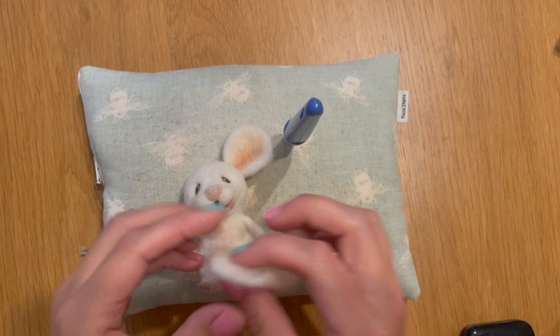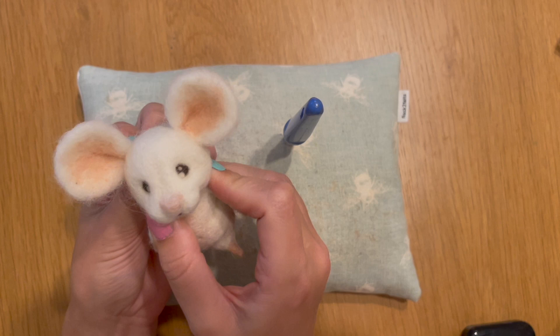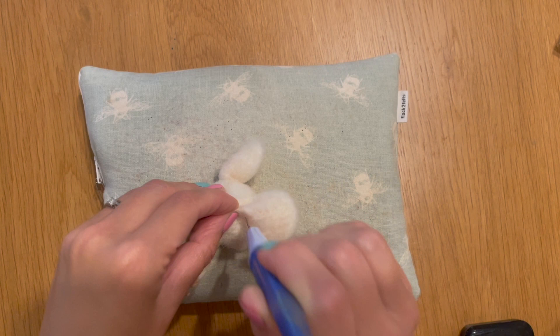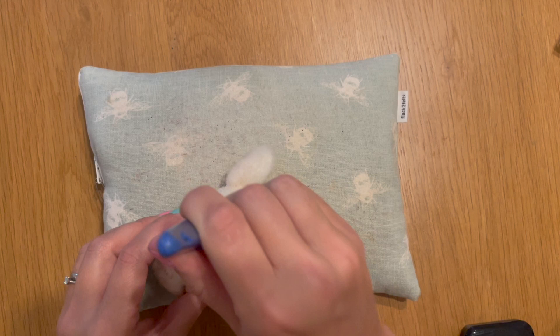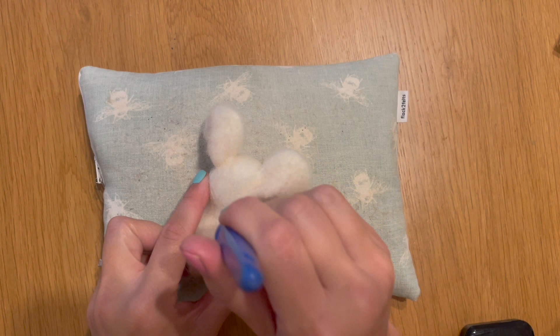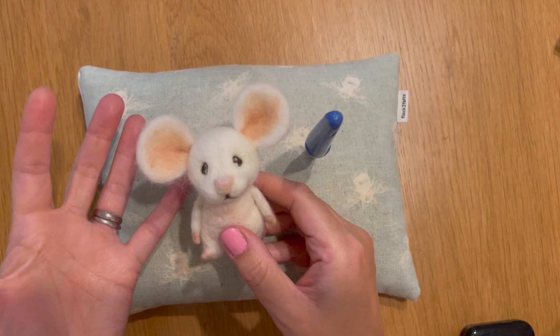I've added the first ear so I'm going to add in the second ear now, which is always more tricky because you're trying to get it looking the same as the first. I'm going to hold that down into position, initially tack it down so it can't go anywhere, let go, and then felt down those loose fibers. Felt everything down until it's all nicely integrated. His ears are now attached — they're looking great, very mousy. They're a little bit oversized but I quite like that cartoony look; you could make yours slightly smaller to look more realistic.